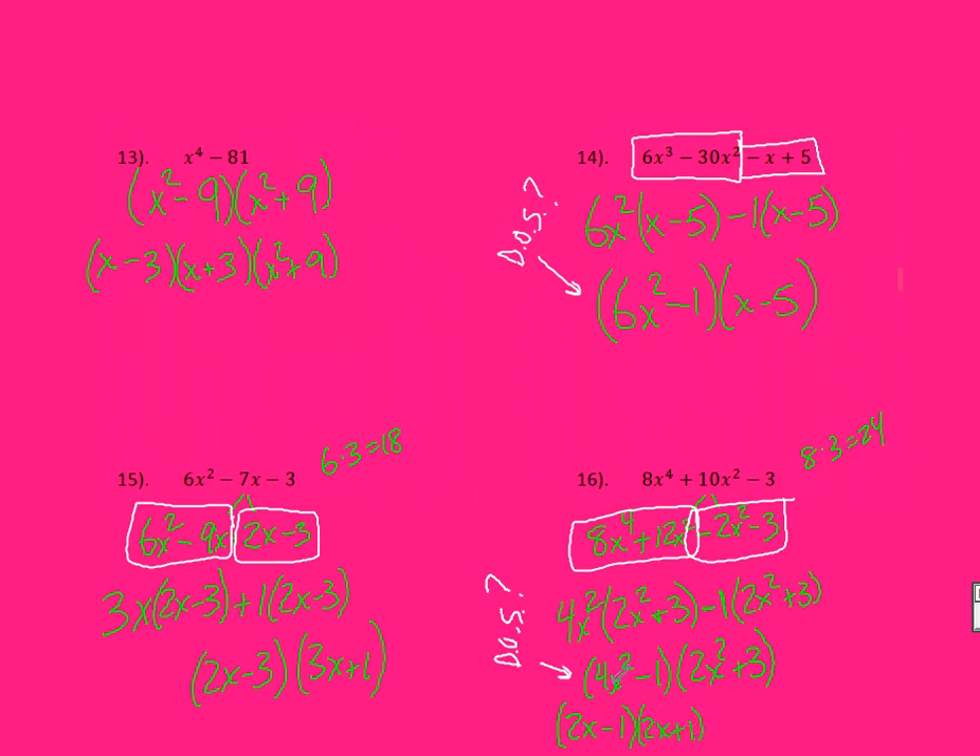Is 4X squared minus 1 a difference of squares? Yes — 4 has a perfect square root and so does 1. So I can break it down: 2X minus 1 and 2X plus 1, because 2X times 2X gives 4X squared and 1 times 1 gives 1. My last part, 2X squared plus 3, cannot be a difference of squares because it's a sum. So remember: always check your GCF first, and at the end always check to see if you can break down your factors any further. Good luck.